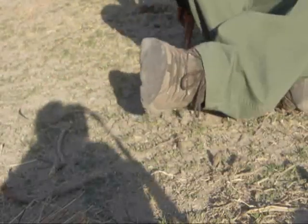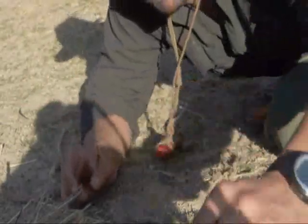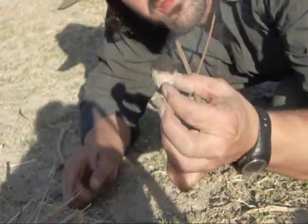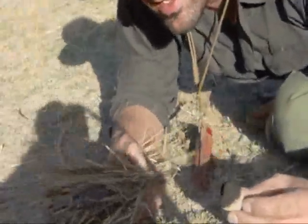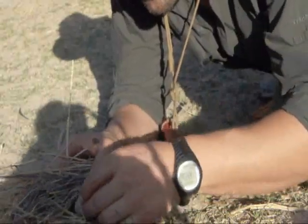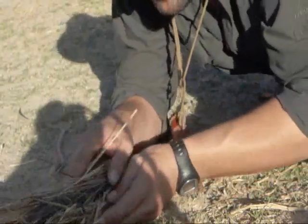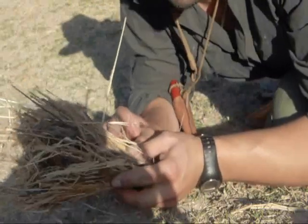Now, the next thing that you'll need — here's my burning ember, here's my tinder bundle. Just put it in there like that, and let the wind do the work.